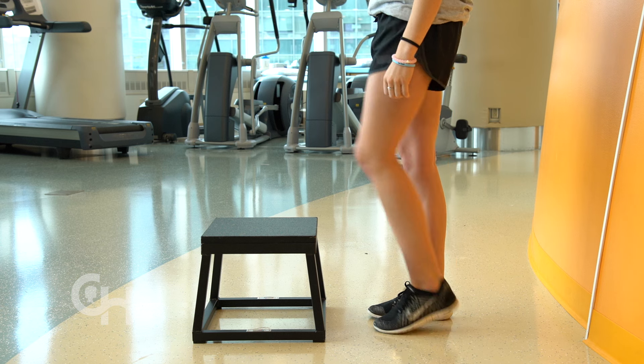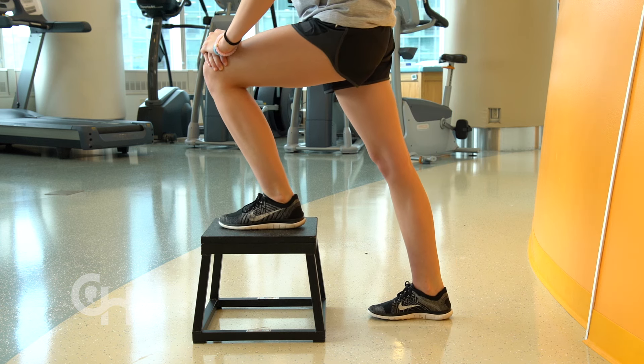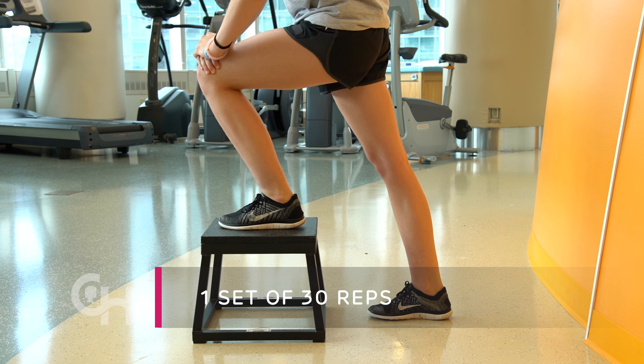The functional dorsiflexion on a step is the final stretch. Place your injured foot on a step. Gently rock forward, bringing your knee as far as you can over your toes. It's hard at first, but throughout this stretch, try to keep your heel flat. Repeat this exercise 30 times once a day.